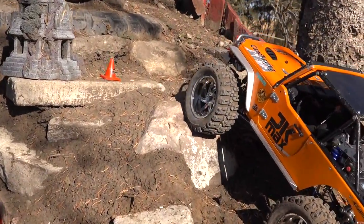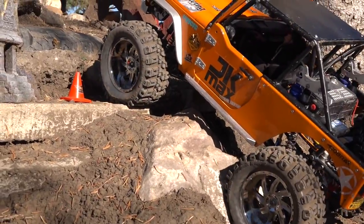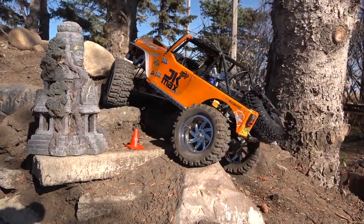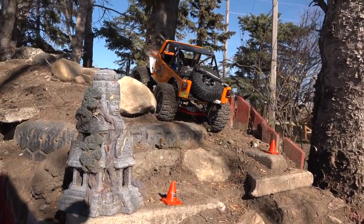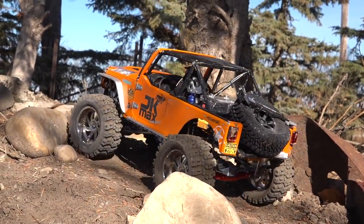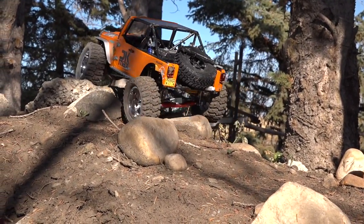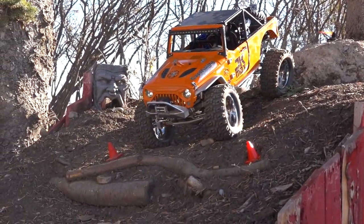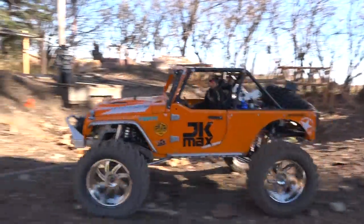Next set of gates right here, one on either side. Big holes. Yeah, right over it. That is like such a hard spot normally. Up and over. More cones — there we go, but no runaway.